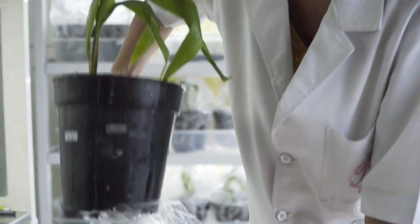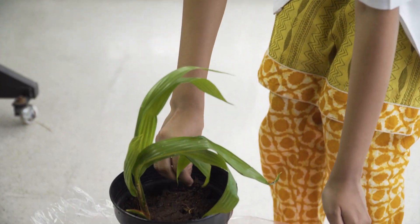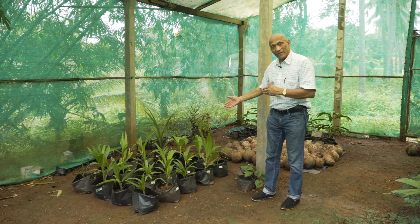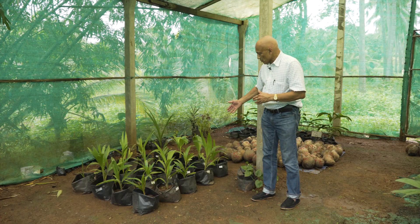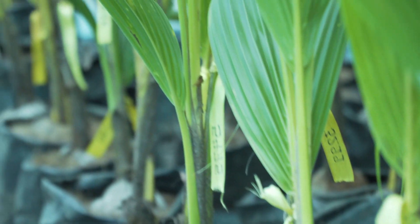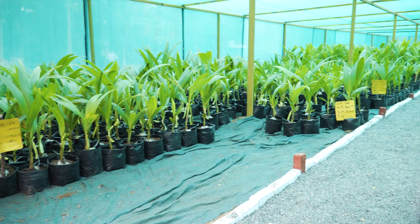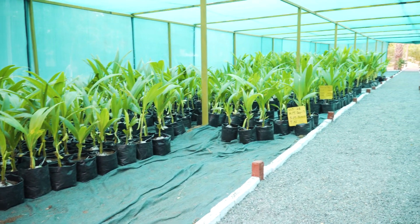It's then grown for at least six months in the laboratory and then brought out for hardening. Here is a small batch which has just come to the greenhouse for hardening, and in a few months — three months time — they will be ready to be planted in the field.